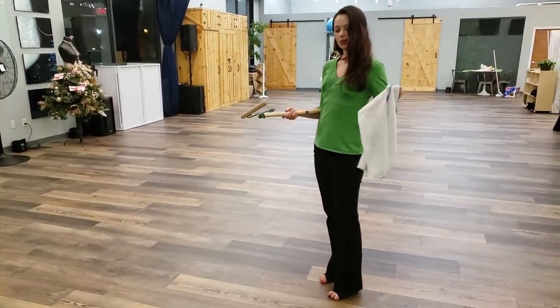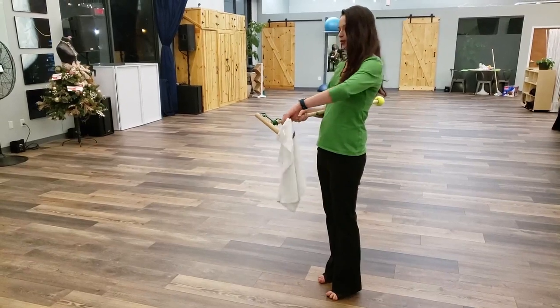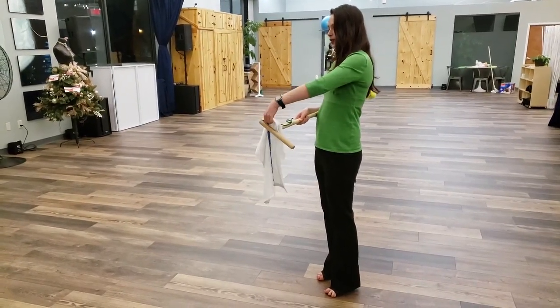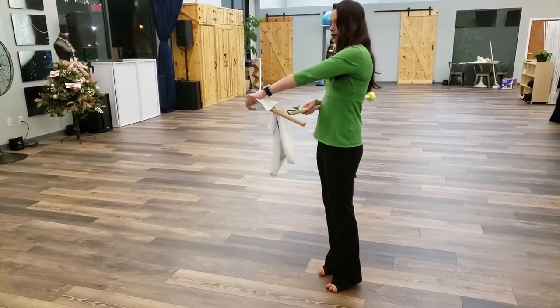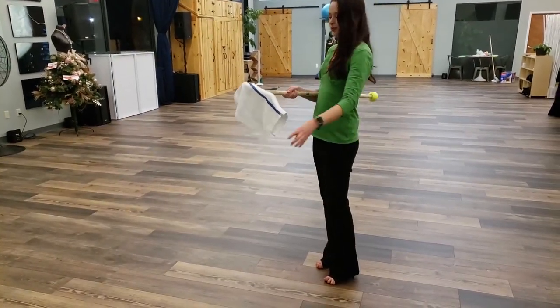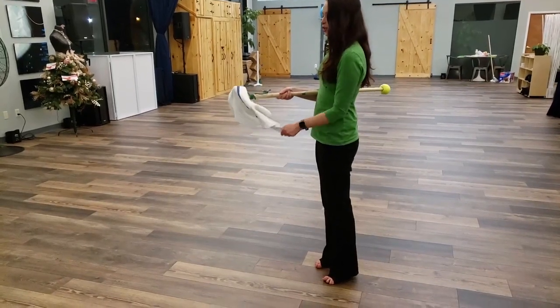I take the cloth, put it through the loop, pull it out so that it bunches, drape it over, and I personally like to loop it.